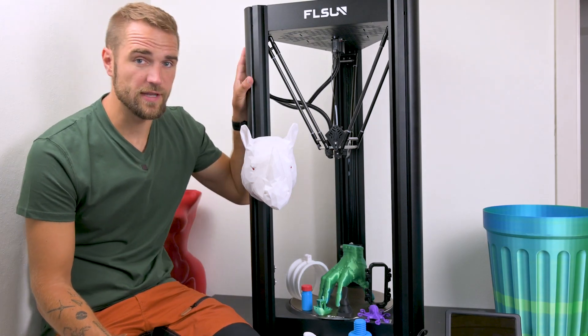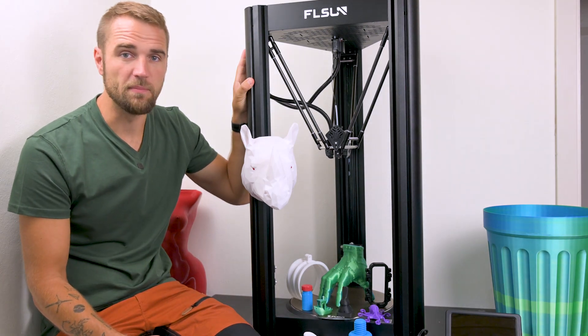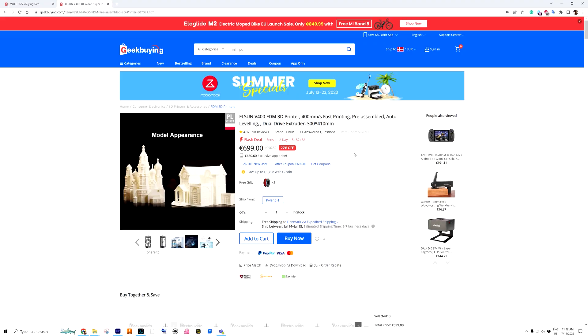In today's video we have the FLSUN V400, a delta 3D printer sent to me by geekbuying.com, where you can buy this printer for 700 euros — quite a bit less compared to when it was first released.